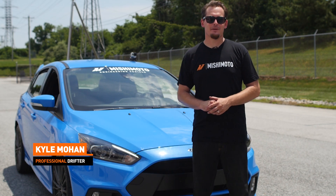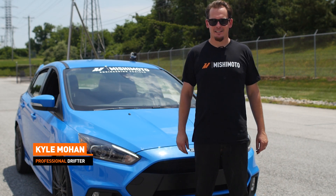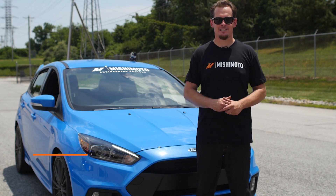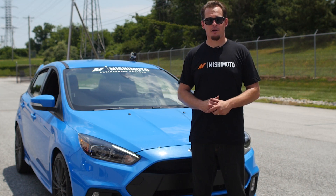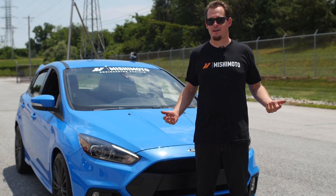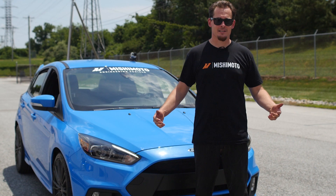I'm Kyle Mohan. We're out here at Mishimoto hanging out at their facility. They just picked up this brand-new 2016 Ford Focus RS. I hear they're gonna make some awesome products for it. I hear they're fun. They got this drift button in there. I'm gonna find out what that's all about. I hope this thing has insurance.